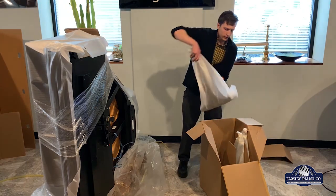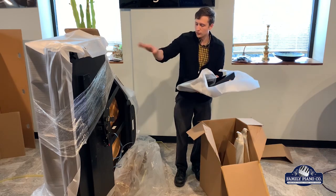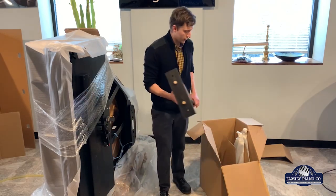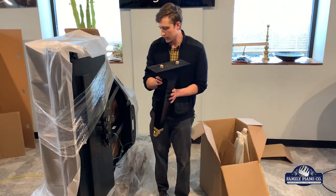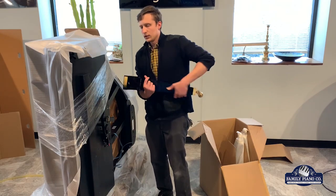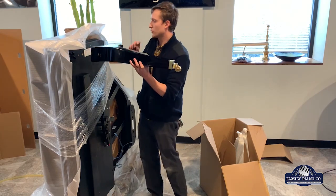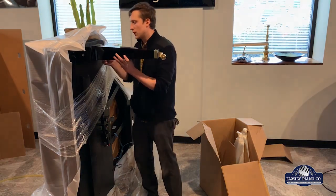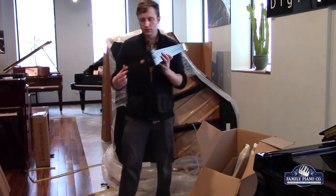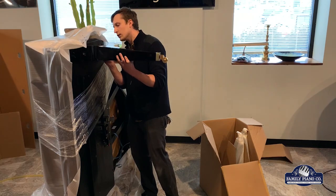There are some manufacturers who have a back leg that's bigger and thicker than the two front legs. With Kawai, that's not really the case — all three of these legs are going to be exactly the same, so I don't have to try figuring out which leg goes with which spot on the piano. Make sure you put the right bolts in place. On here they've got these nice dowels to make sure everything's aligned just right, which gives it a little bit of a better fit on the piano.